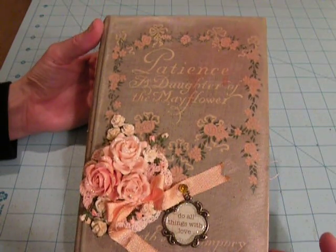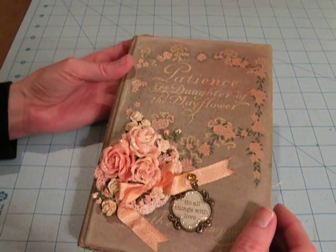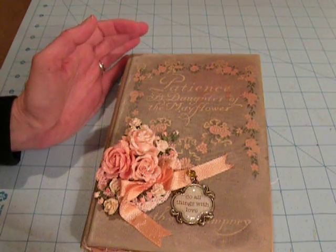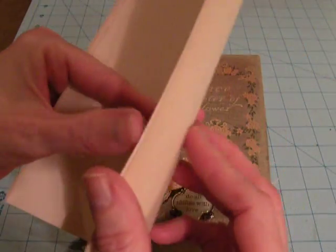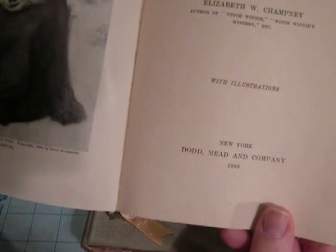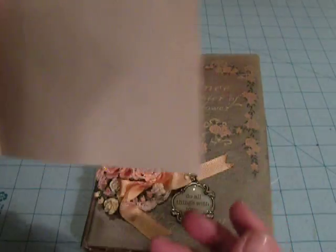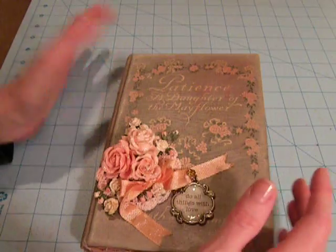It had been stored in the barn, and actually I read it, but it wasn't very good. But the book was actually published in 1899, so that was really cool that it's such an old book, and Patience did get to marry the man that she loved at the end of the book, so it had a happy ending.